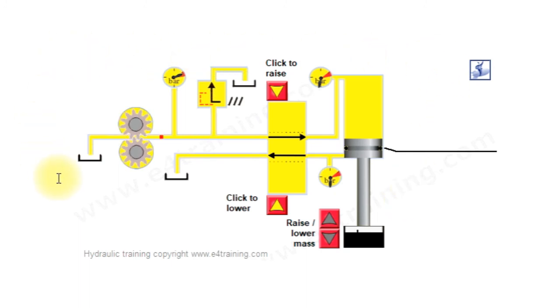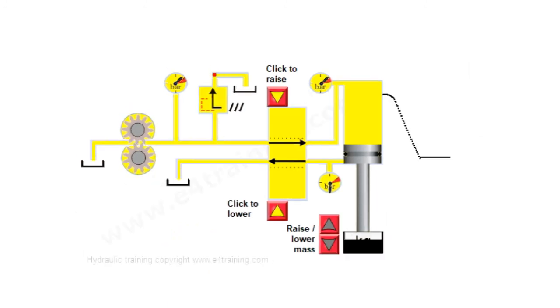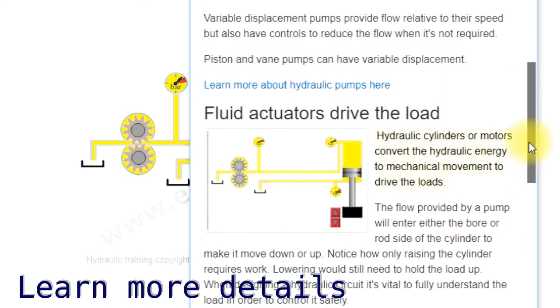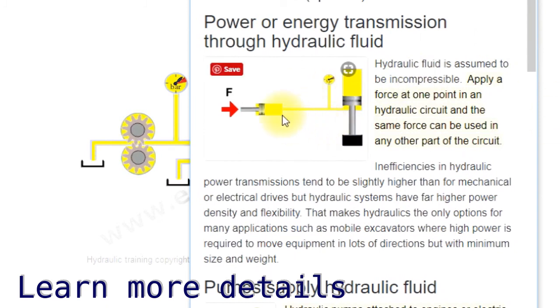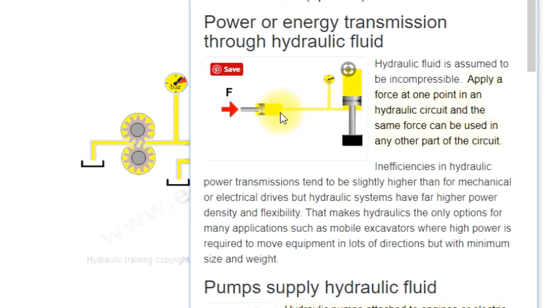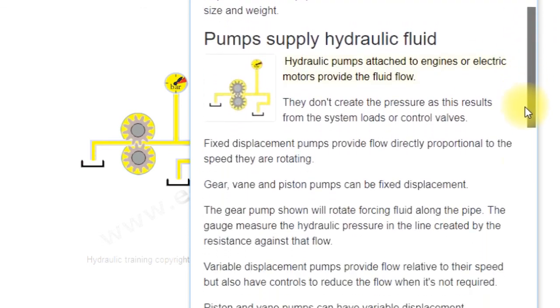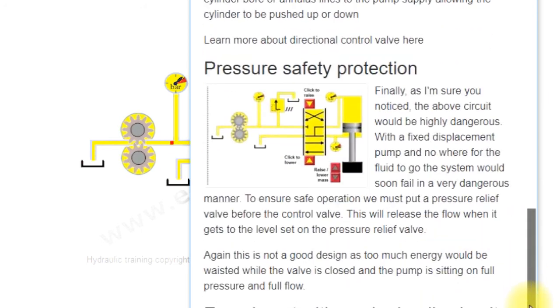That's just a simple circuit. If you follow on with the other exercises and modules, we'll expand and keep adding valves and complexity and explaining how it all works. Back on the site or in the training module there's a lot more content showing simple animations for how pressure is transmitted throughout the fluid and throughout the system. Hydraulic fluid is considered incompressible for most systems — apply pressure and force in one place and it puts that same amount of power and energy to another part of the system.